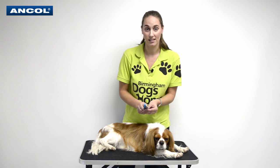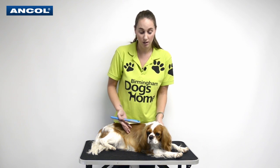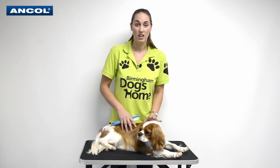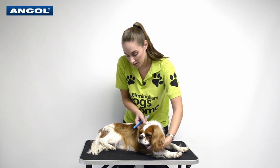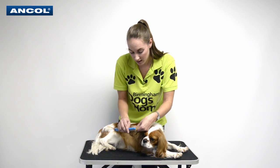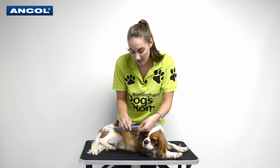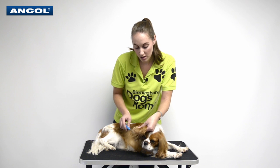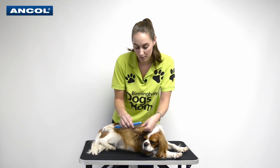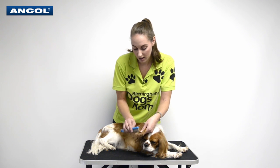These combs are absolutely fantastic for smooth coats, silky coats, and long and medium coats as well. We're just going to show you on the ear. You can see he's got a couple of tangles there — always hold the skin as well, so you don't pull it, which might hurt them. Take it as slowly as possible.